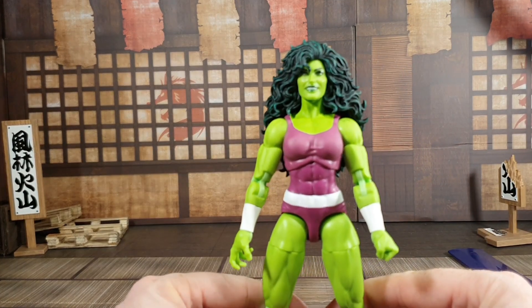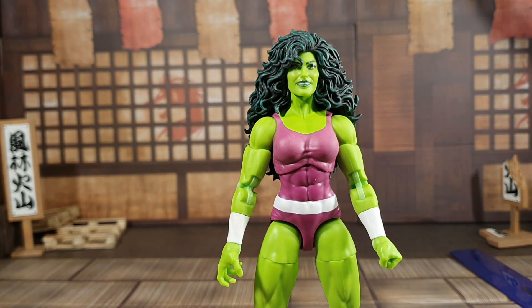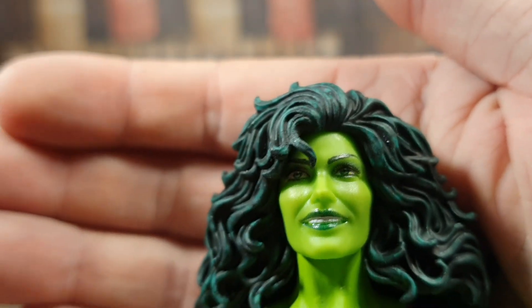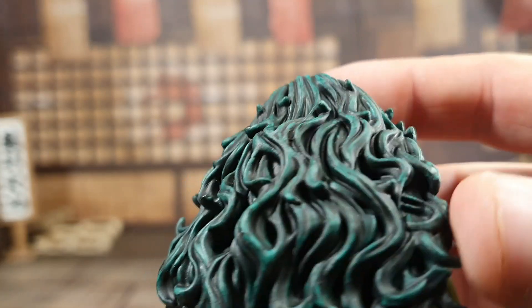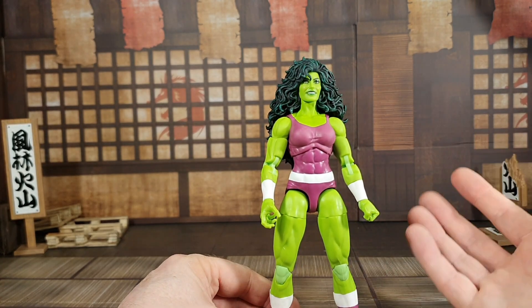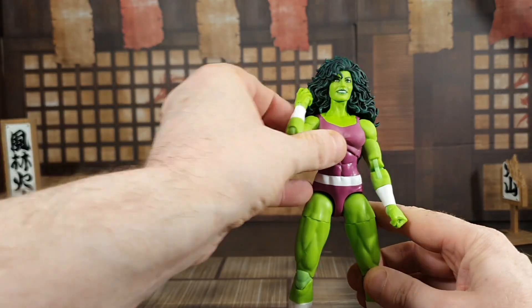The paint on this She-Hulk is absolutely outstanding — look at the brightness of that green. The face sculpt is really really good as well, and the hair is sculpted really nicely too. It's more like a classic She-Hulk, or even She-Hulk from the 90s animated Hulk show.